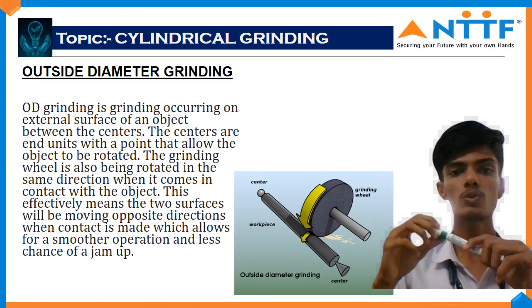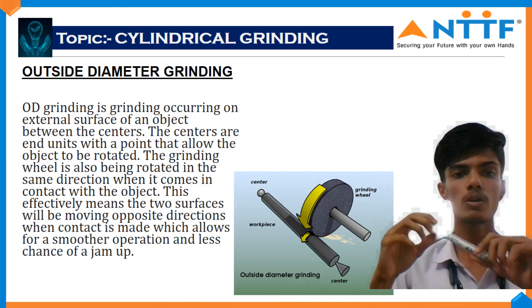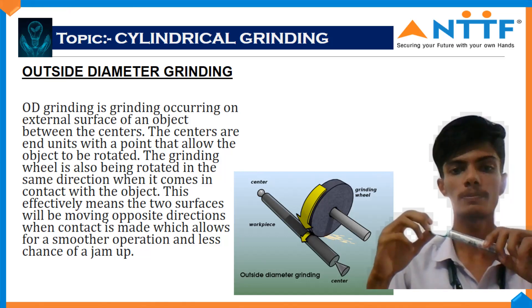This effectively means the two surfaces will be moving in opposite directions when contact is made, which allows for a smoother operation and less chance of jam-up.